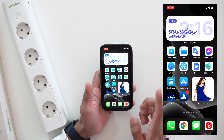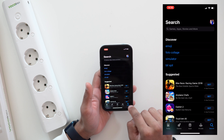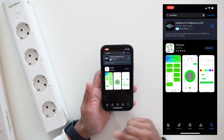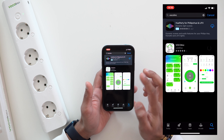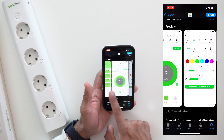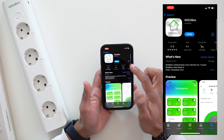First of all, you want to download the app if you haven't already. Open the App Store, go to search, and search for Vocalink. It should be the first result. Mine already had an update available, so I'm just going to update and hit install. As you can see, the icon is the same but the layout has changed — it looks much nicer and sleeker. I love this new design.